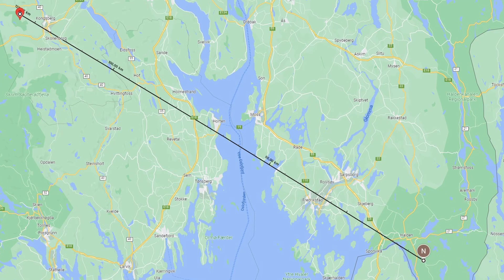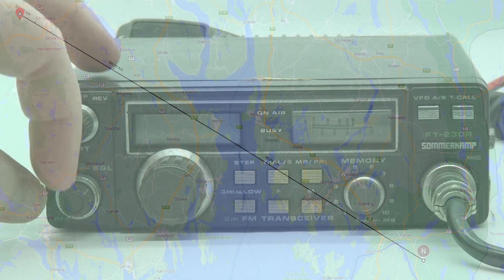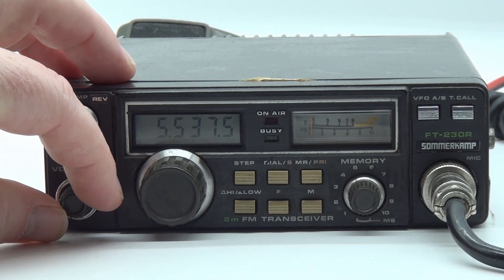I can barely open this repeater with 50 watts, so I know that 25-ish, 40-year-old watts will not be sufficient.